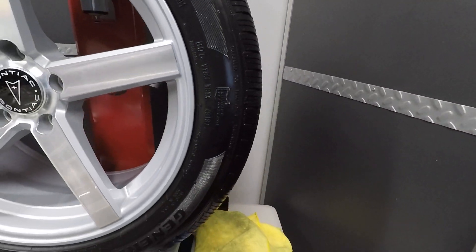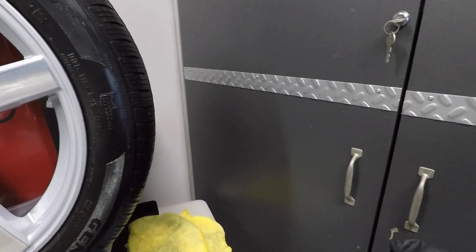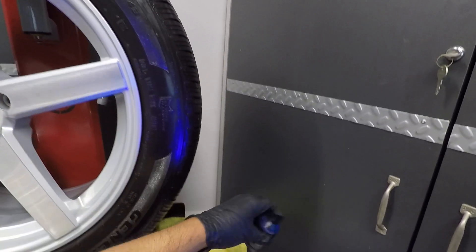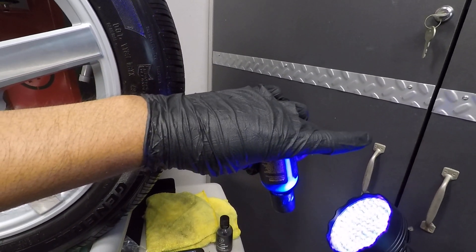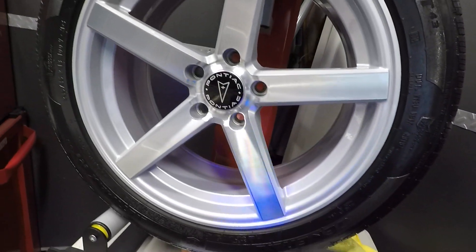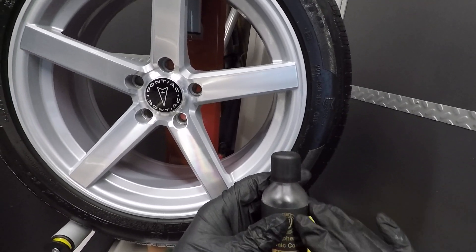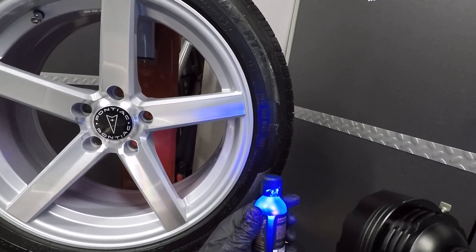Let me just shake it and show you that they do have the UV tracer in here — it will still light up. With the UV light you can see the UV tracer makes the product glow blue. Here's the new Advanced version — it's still in the product so it'll still light up. Right now I have the garage lights on so it kind of washes out the effect a little.